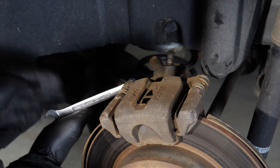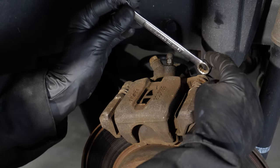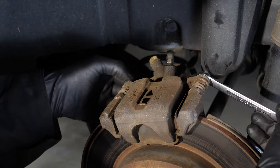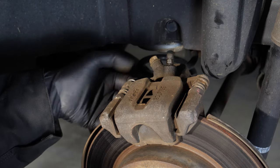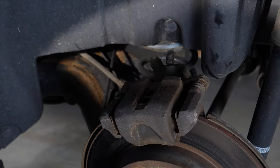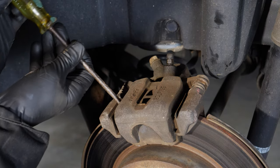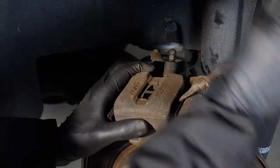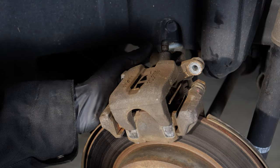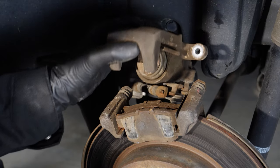I'm going to go ahead and start loosening this bolt, and this one as well. Now I can just thread them out with my fingers. With the bolts out of the way, I need a screwdriver to pry this up. And there, it's out of the way.